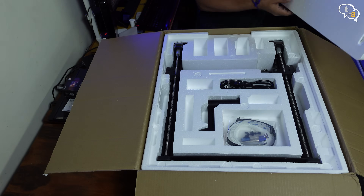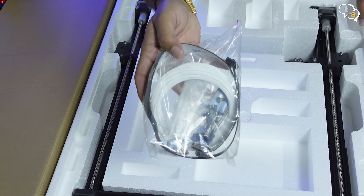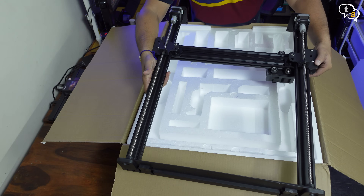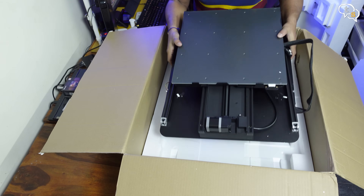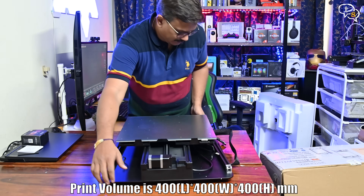This 3D printer has a build volume double that of the Ender 3. In the box we have a power cord, a small packet holding the accessories and screws, a filament holder, and the extruder column which needs to attach onto the base. We have another section below which has the base with a huge glass plate. Print volume is 40 by 40 by 40 centimeters, which is massive.